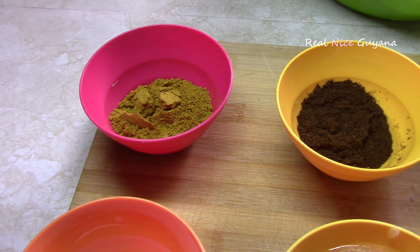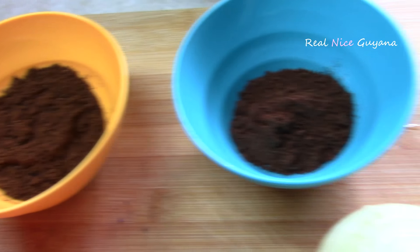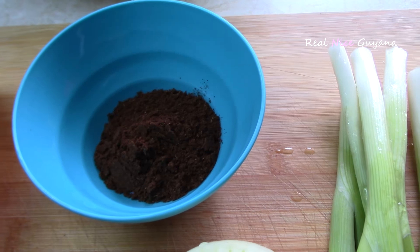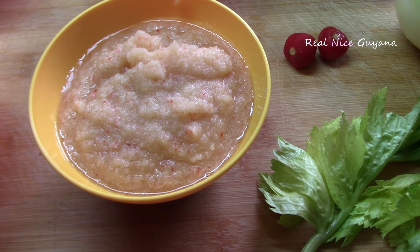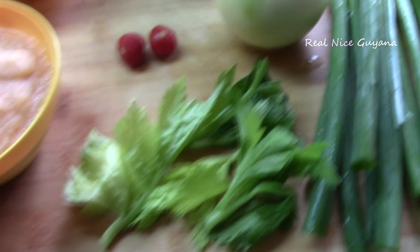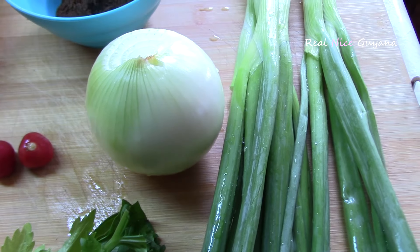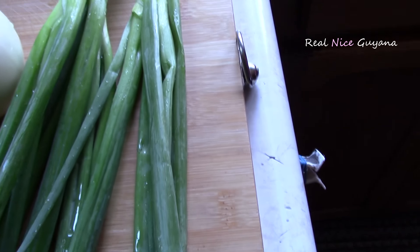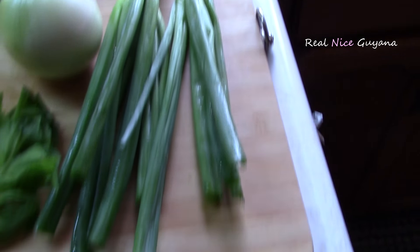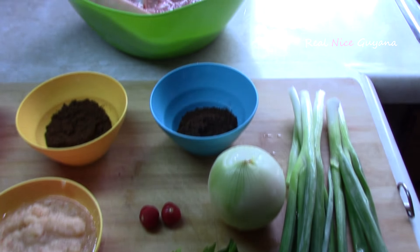So we have: first of all, two tablespoons of curry powder, one and a half tablespoons of garam masala, one and a half tablespoons of roasted ground jeera, we have salt, four tablespoons of blended garlic, two wiri wiri pepper, optional one onion, about two stems of celery, and about six stems of shallot. And that's it guys for this delicious pork curry.